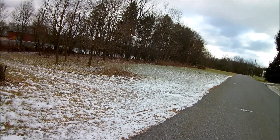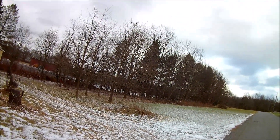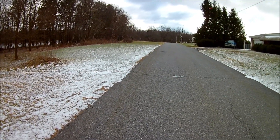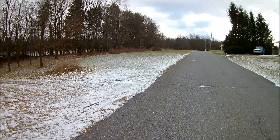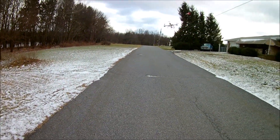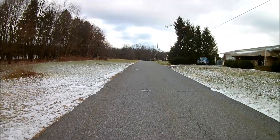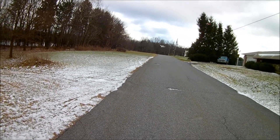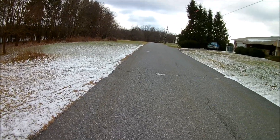You might think this was related to the MJX Bugs 3 and that it'd be brushless the way it's handling this wind, but that's not the case. This is a gear-to-gear — not even direct drive. Direct drive is generally a motor with a propeller sitting directly on the motor post. This is motor to small gear to larger gear that feeds the propellers, and this thing is hanging. So far the drone has not caught on fire from my crude connection — my two 1-cell batteries acting as 7.4V are working very well.